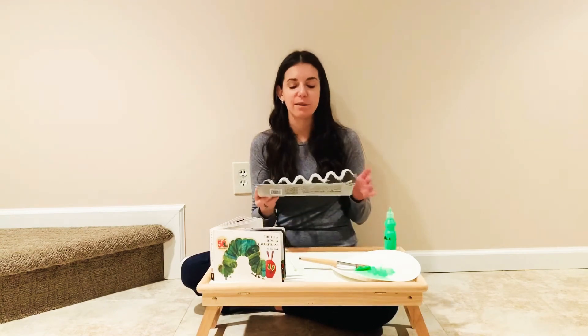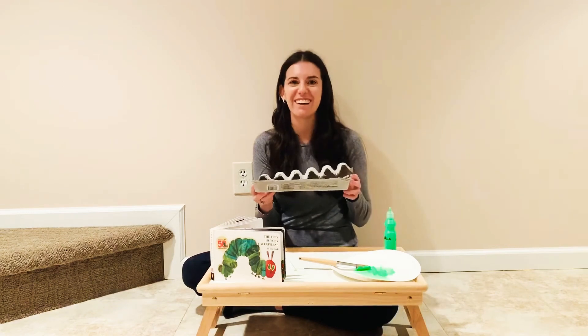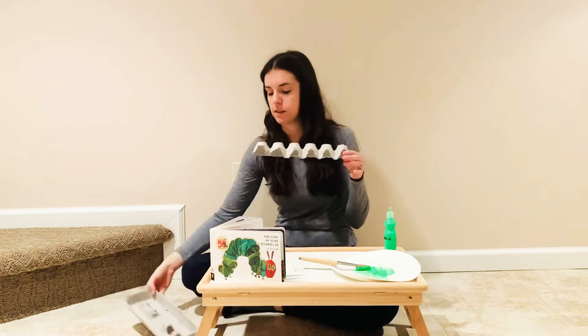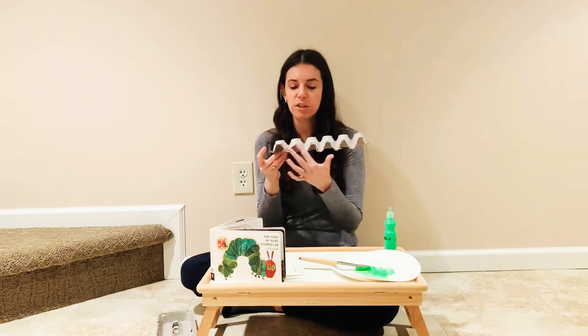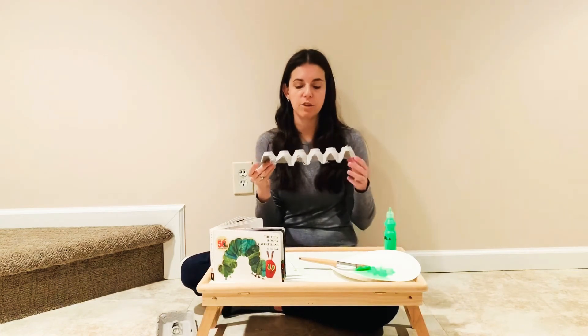It was actually just Earth Day, so this is perfect because we're going to reuse a material that I'd otherwise be getting rid of. What you want to do to start is cut out the bottom of the egg crate. As you can see, I already did. You only need half of it, and the edges don't have to be perfect. I just did this with scissors, but if you have a craft knife, you can really smooth those edges out.